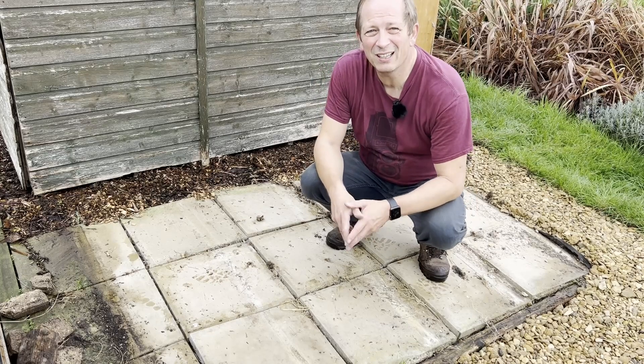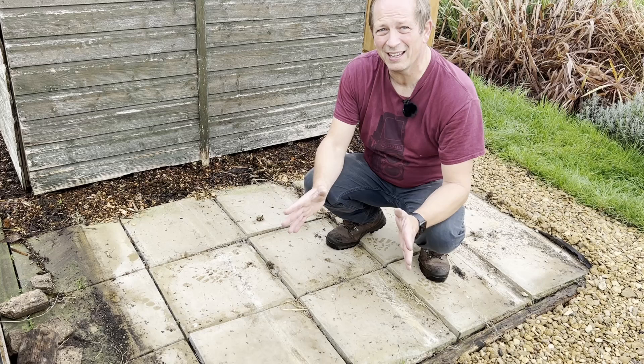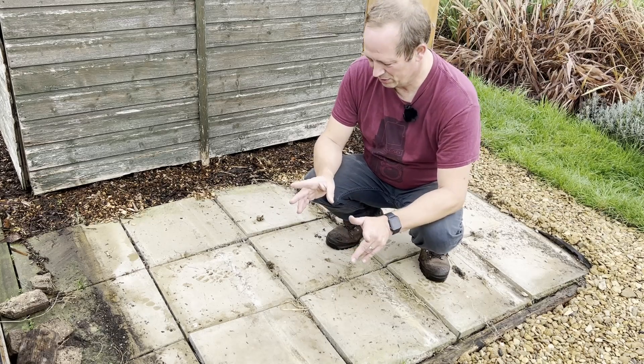So moving the shed was the part of the job that I was dreading the most, but it seemed to go okay. We were just working it back and forward single-handed. Whether getting it back on again will be as easy, we'll wait and see.